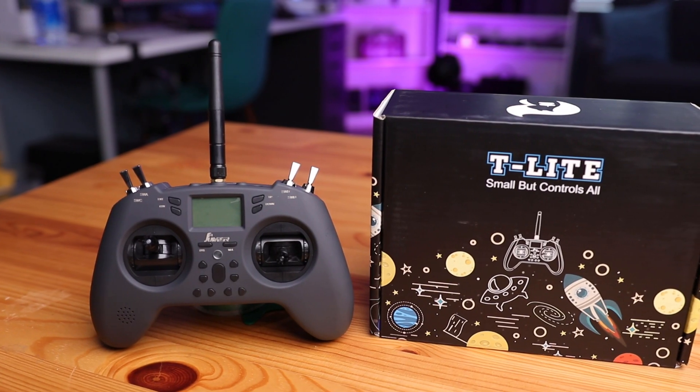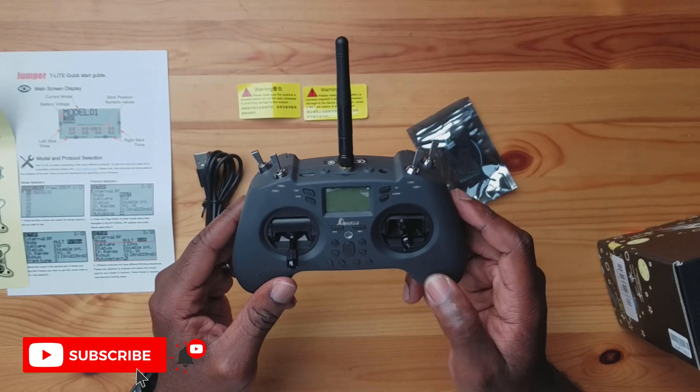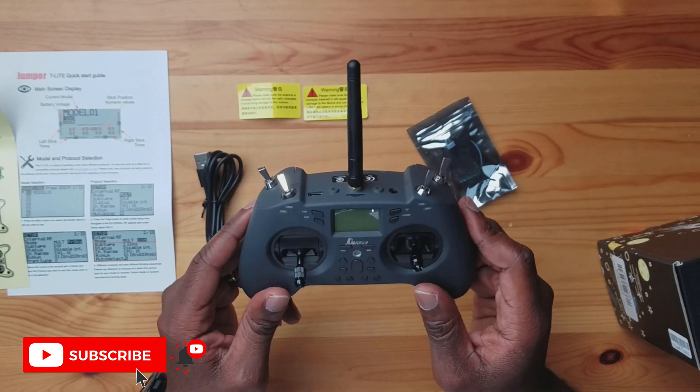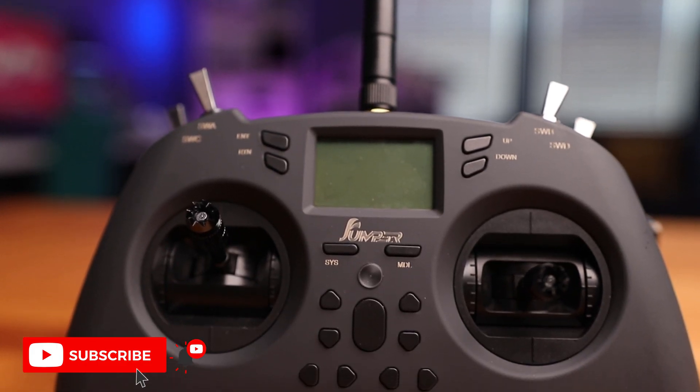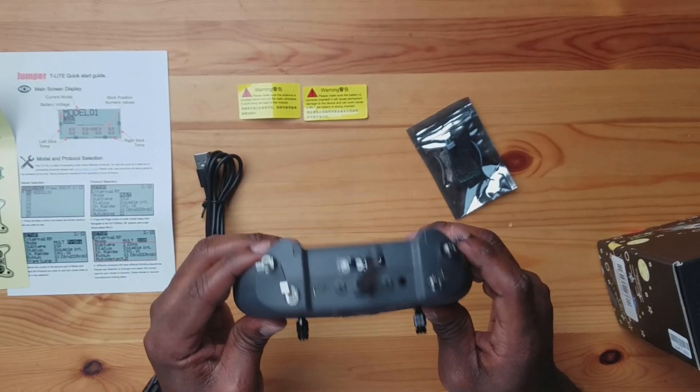It still feels pretty light, and I don't know if that's a good or bad thing, but it's definitely not going to make you fatigued while using this. Let's talk about the form factor. For the most part, this is a very clean design radio — very clean, I'm really impressed with it. The texture is pretty good; it's definitely plastic but has a non-slip, almost textured material feel to it. Besides that, there are a lot of buttons and switches on here. This is a 16-channel radio, which means you can have a lot of functions on this radio.